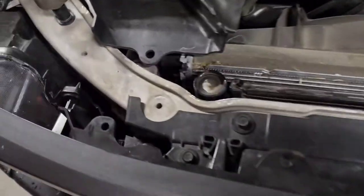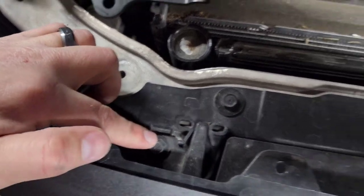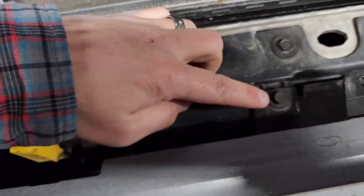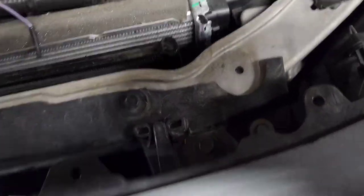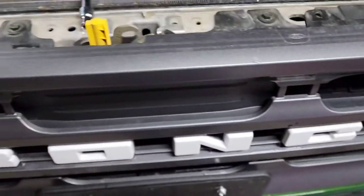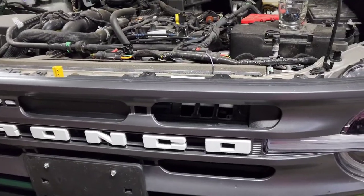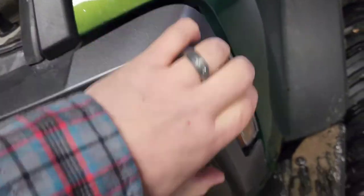Once that's off, there should be four bolts — 10 millimeter — one, two, three, and four. I'm going to remove those and then show you how to pull the grill off. Once those are off, you're going to want to gently come to the side.